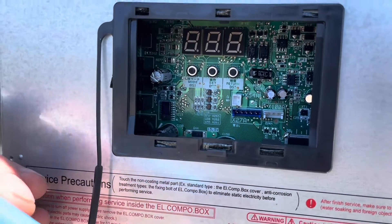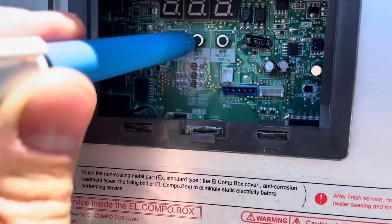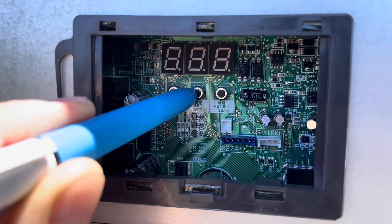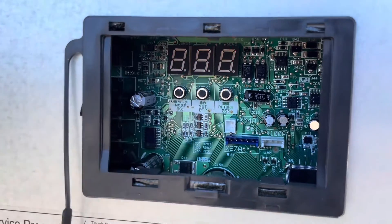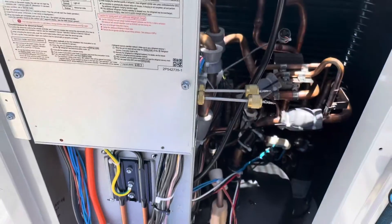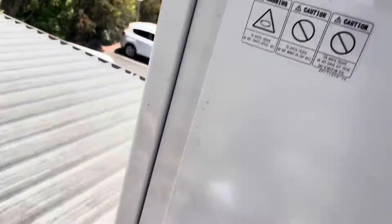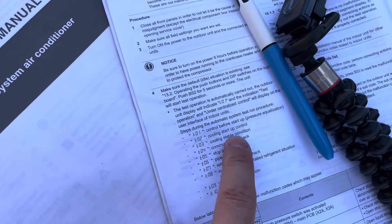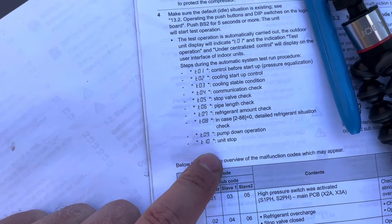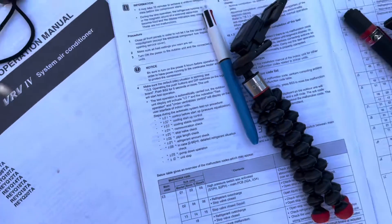Let's get this thing into test mode. To get this into test mode, we hold down BS2 — which is the middle one — for five seconds. There we go. You can't see it, but it says TO1. Better get these covers back on. So it displays TO2, which is cooling startup control. This is what it's going to display the whole time — apparently it could take up to half an hour, probably longer. But once it gets to T10, everything's sweet.